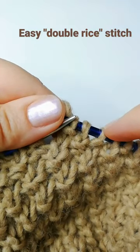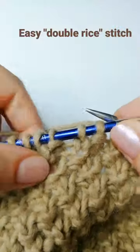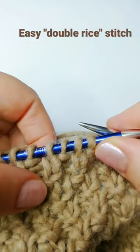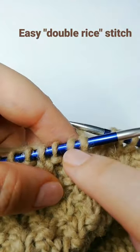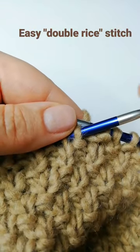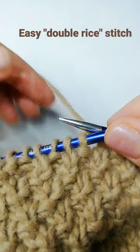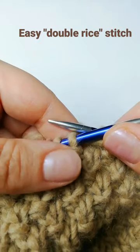Then on the next row you go as they go — purl purl and knit knit. After the second row you have two knits and two purls, then you change it again. First row you change, second row you go by pattern. Hope it was useful for you — see you later!